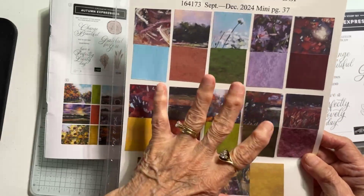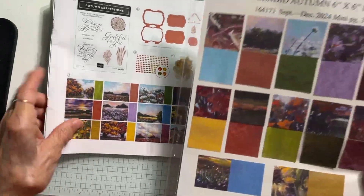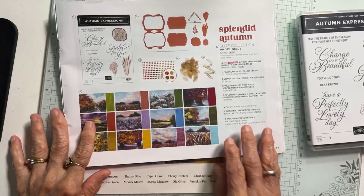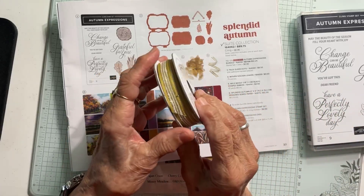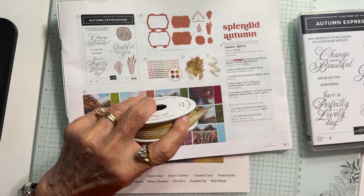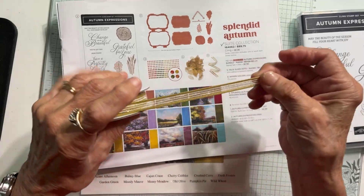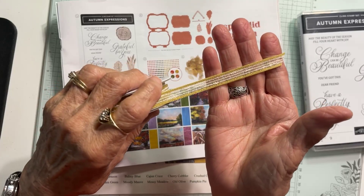It's six by six and you get 48 sheets of paper. Also included in this bundle is this Wild Wheat Striped Ribbon. Let me open this up — this is your ribbon, Wild Wheat Striped Ribbon.